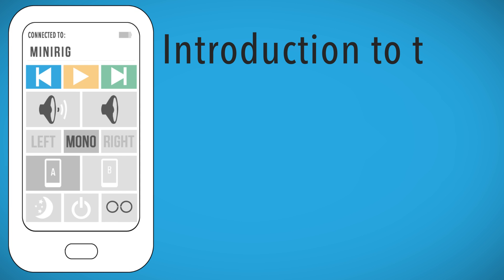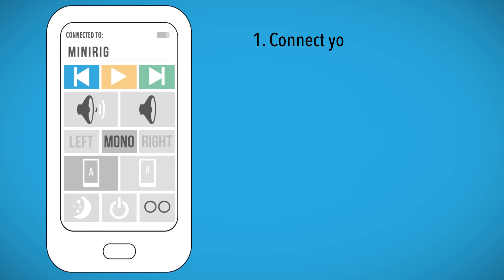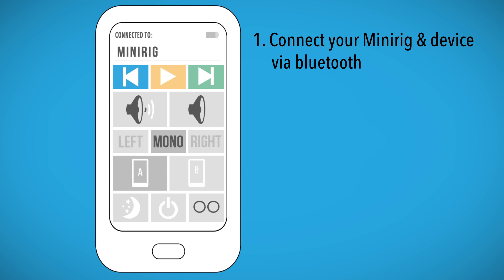Your introduction to the MiniRig app. Firstly, connect your MiniRig via Bluetooth to your device. Once complete, open the app to begin.